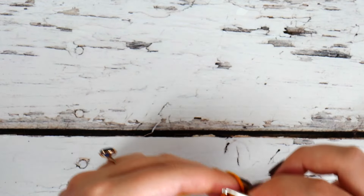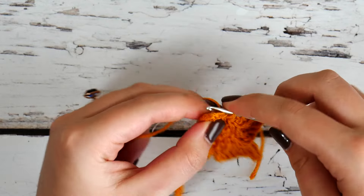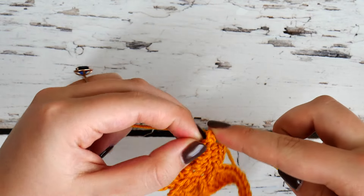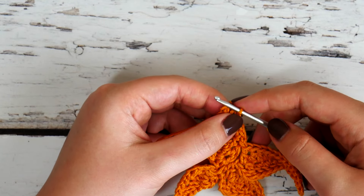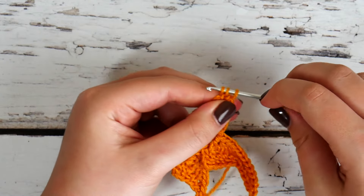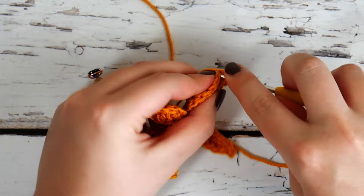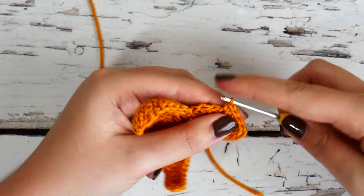When we single crochet around in just a moment, it's going to help join the edges of these points together and really form the shape we see in the finished product. So we're going to work all the way around, single crocheting, and we'll definitely be able to see these corners come together and look much nicer. Go ahead and chain one, still working with the goldenrod, and just single crochet in each stitch all the way around. With the points you are going to make just one single crochet in each point — it gets a little tight with these slip stitches but do the best you can.